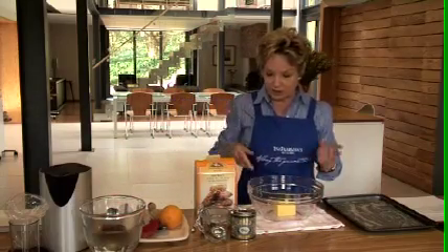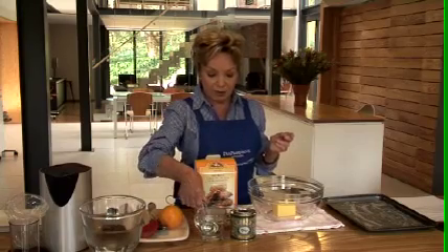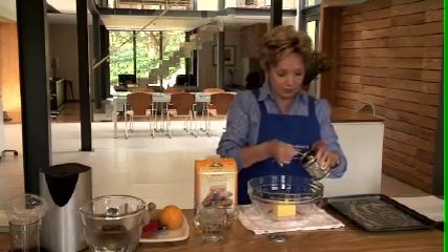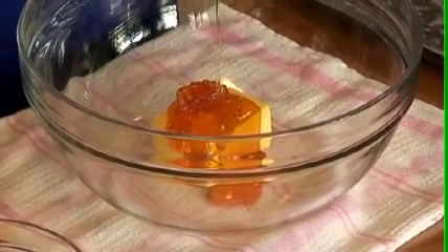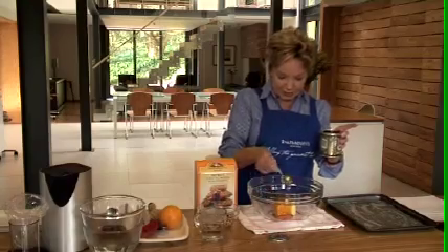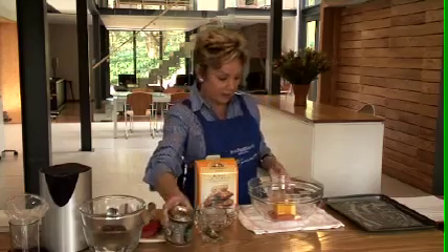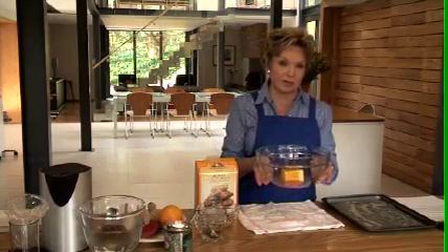The butter is in there. The reason why I've got the spoon in the boiling water is so that it gets very hot and it makes it easy to measure the golden syrup. We need two spoons of golden syrup — doesn't that look great? You can see hardly any of it sticks to the spoon. The spoon just goes back in the water and this golden syrup and butter goes into the microwave just until the butter is melted.